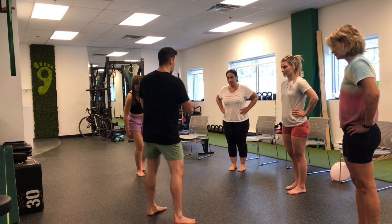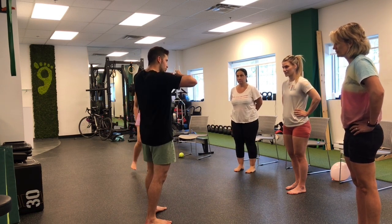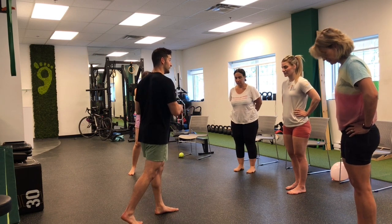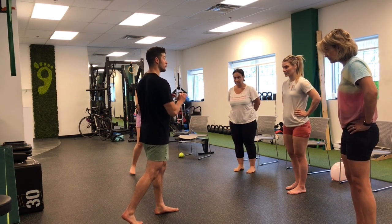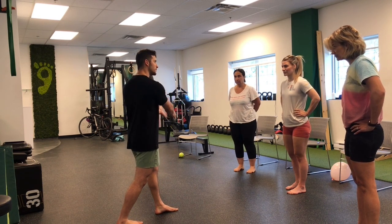With all these exercises, the foot is the powerhouse, and what we need to do is push the inner arch of the foot. What's actually happening is your knee is actually venturing in a touch, and there's nothing wrong with that. When it comes to single leg exercises, I don't want the knee to be going out.